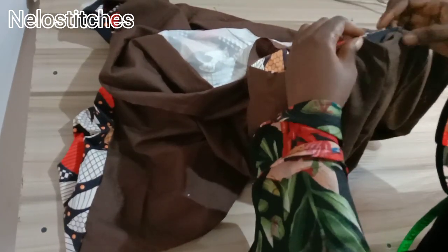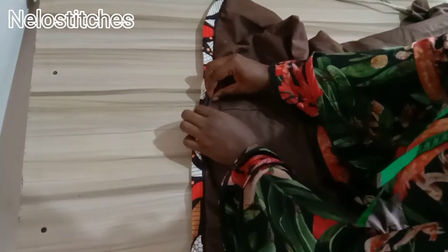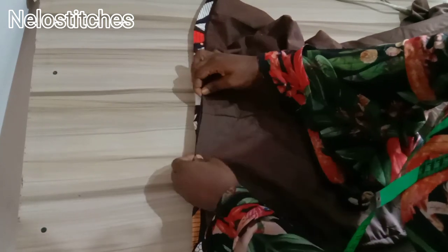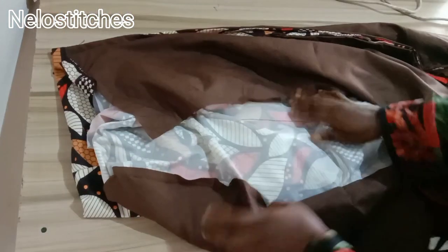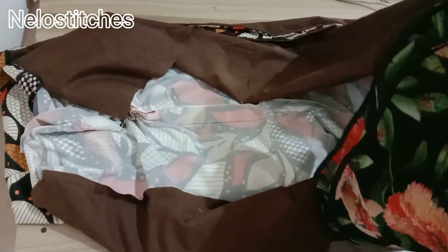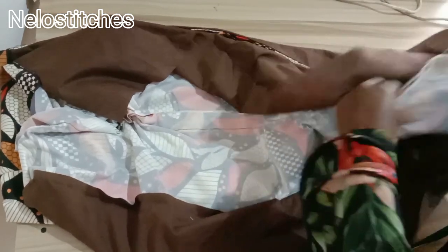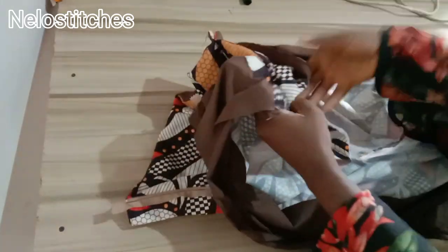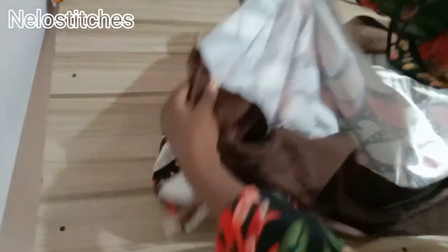We're going to turn the other side of the Ankara. I'm bringing the skirt out from the space we left at the bottom. I'm trying to achieve an instant finish — but like I said, if you cannot do this just turn everywhere normally. This instant finishing method is for more advanced sewers. Now I'll close this part up — that is the place we turned the Ankara through at the bottom. Then I move to the other side of the skirt.